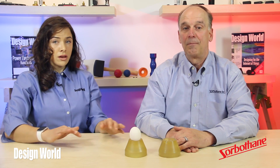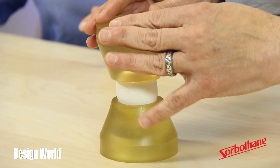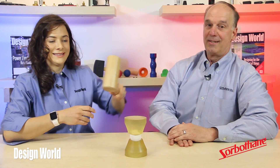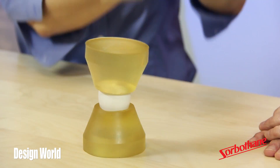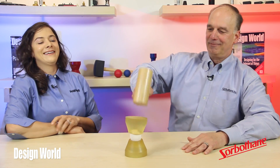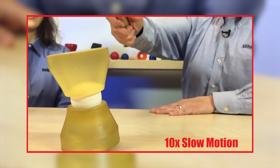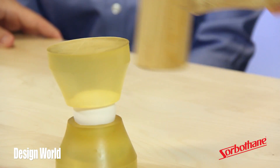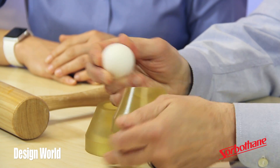Let's enclose the egg in the egg cups. And now let's hammer on the enclosed egg. Come on, you can hit it harder than that. Let me show you how to do it. The egg is still intact. I'll crack the egg and show it's real.